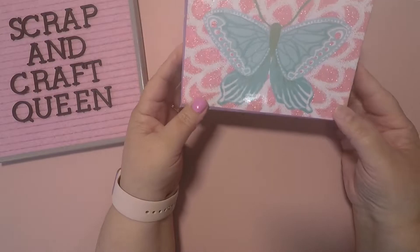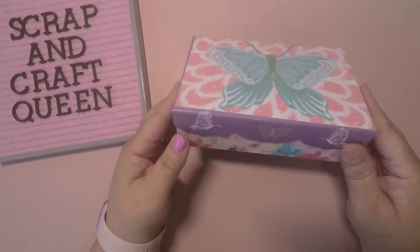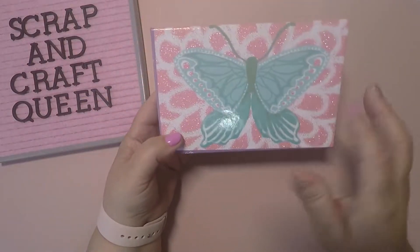Hello crafty friends, Scrapping Craft Queen here, wanted to come by to share my Dollar Tree haul with you. I hope the noise is not gonna make you crazy. First thing I picked up was this cute little butterfly box — I know that we can make our own boxes, but I saw it and thought it was just...